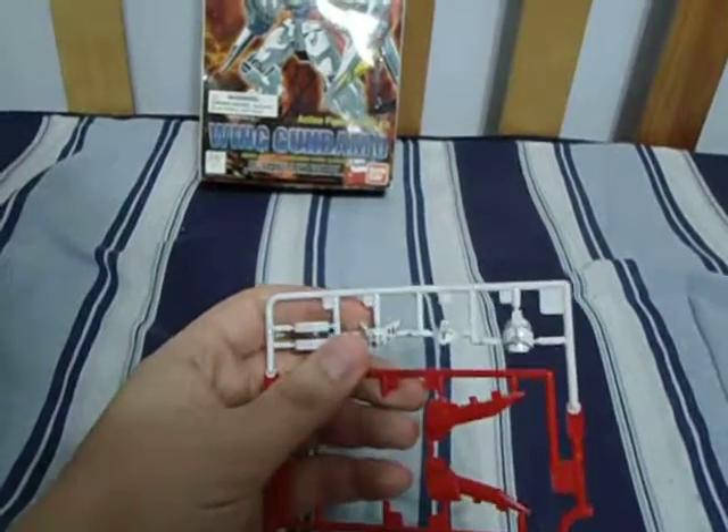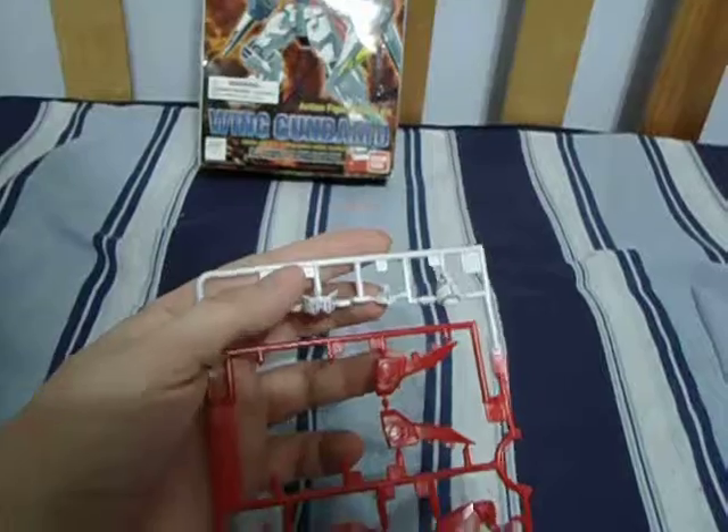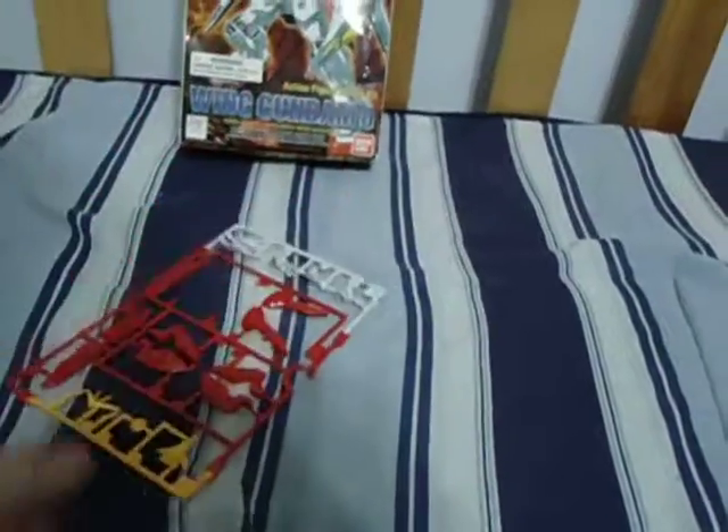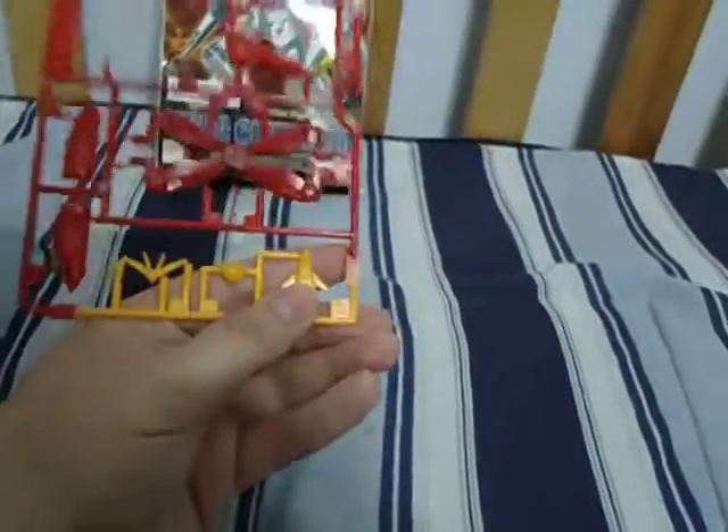Here we have the chin, and the front and back of the head. The feet and some more fins. The V-fin. A little chest, and its partners for the shield.